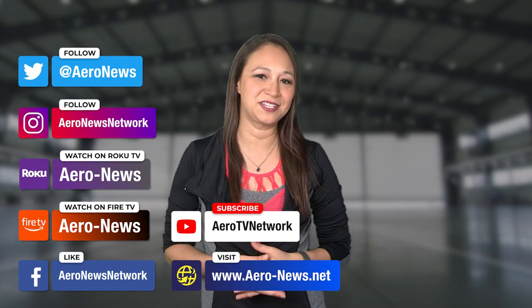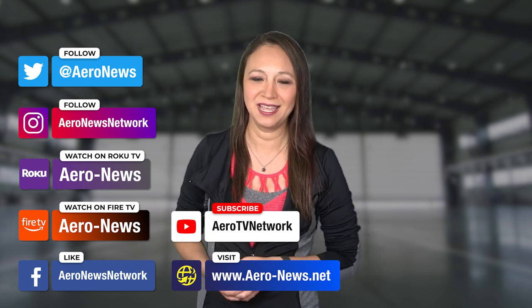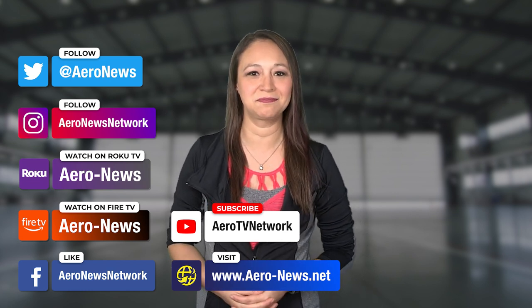Daniela Canole and all the folks at Aerosport, Bushcat Operations, and Sling — we appreciate you spending some time with Airborne Special Edition. Thank you for joining us for this episode. This show is an interview series designed to bring attention to topics of interest to the aviation community, and is now a regular part of Airborne programming. Your suggestions for interview topics are always welcome — feel free to comment on our social media pages for story ideas. Thanks for watching.